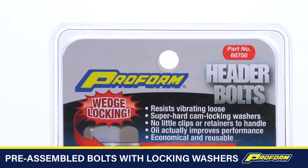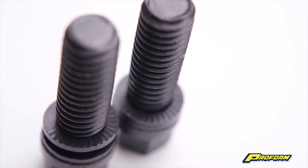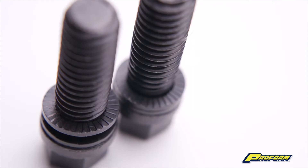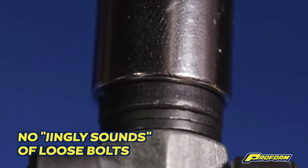Each bolt comes pre-assembled with a pair of special locking washers. When the bolts are torqued with any standard wrench, the washer's super hardened external teeth bite into and grip the bottom of the bolt head and the top surface of the header.